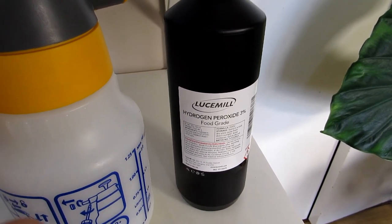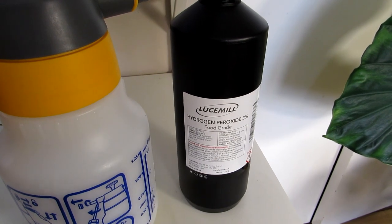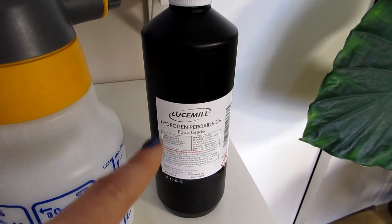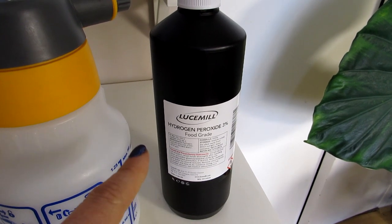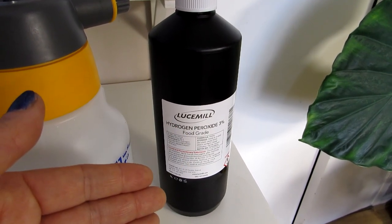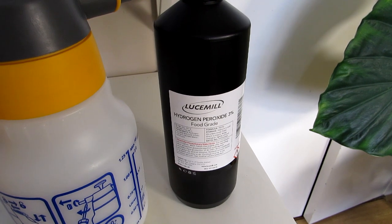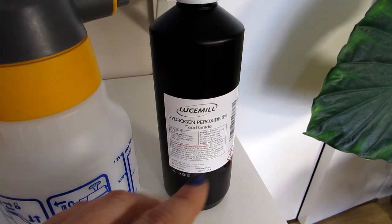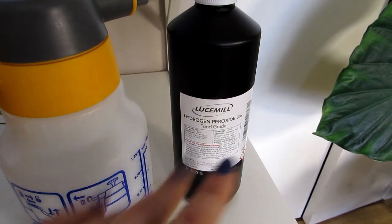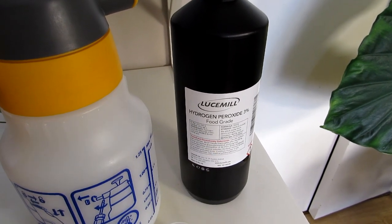If you have annoying fungus gnats — the little flies that hover over the soil and lay their larvae in the soil to eat the roots of young seedlings — you can also use hydrogen peroxide very effectively to get rid of them. For fungus gnats I'd recommend going a little stronger: 30 millilitres of three percent hydrogen peroxide per cup of water, which is two tablespoons per cup. In my case I'm just going with 15 millilitres per cup because the fungus infestation is only quite light, but you may need to play around to find what works for you.